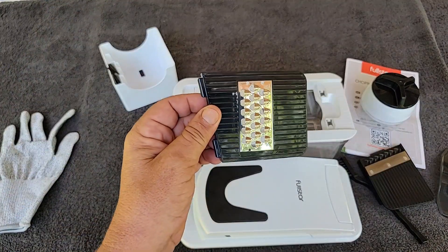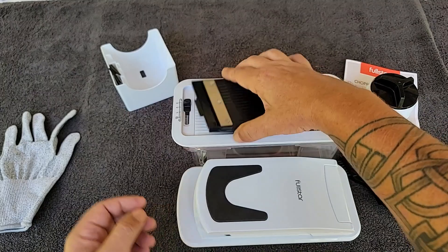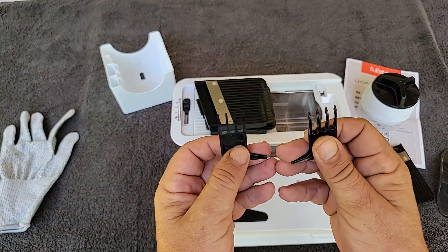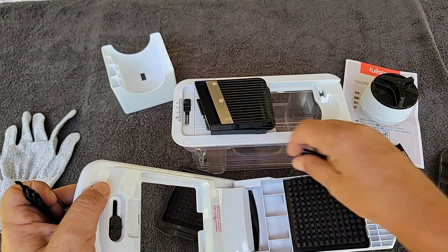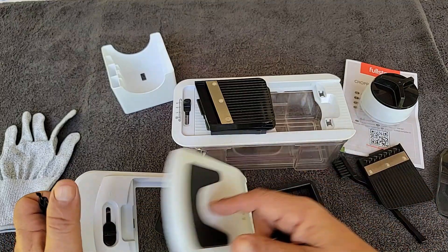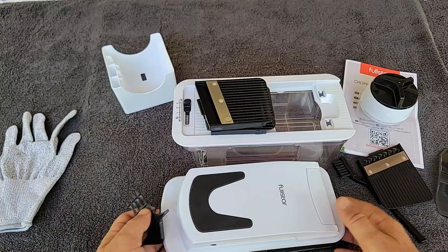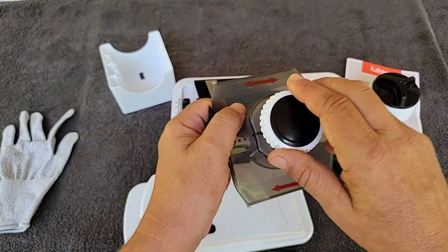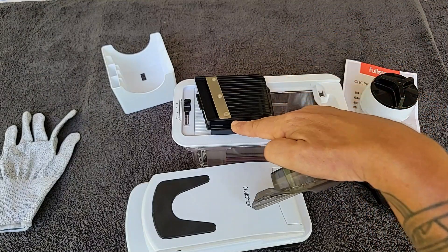This is the grater insert that also works with this top. A couple other things in the little storage container are these little rakes. You can use those when you're cleaning — they're designed to fit in between these little slots to get any stuck food out, and then you can use them to clean up the accessories when you're done. This is the tool that you use to hold the vegetables while you're doing the slicing.